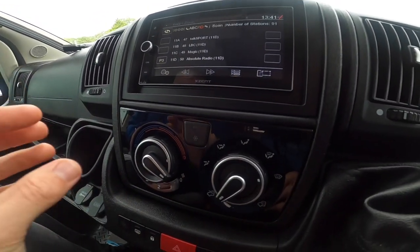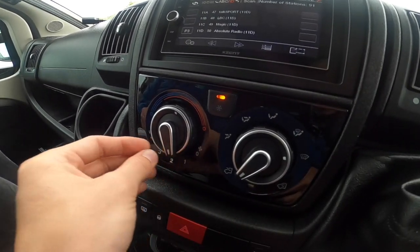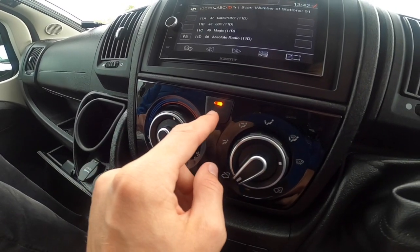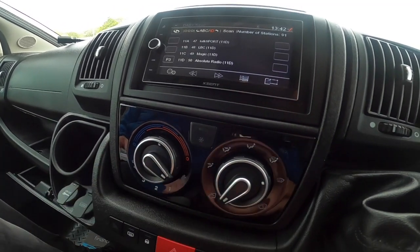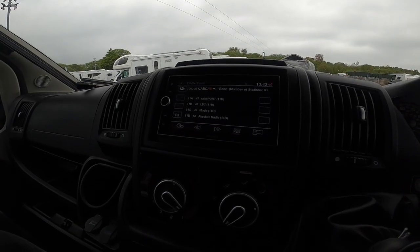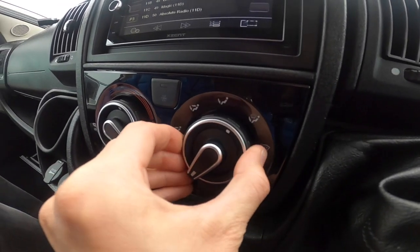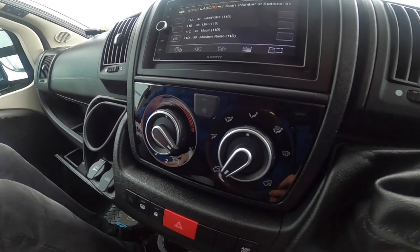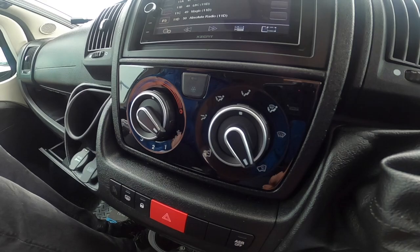On the left outer ring is the temperature control for your cab, and on the inner ring you've got the fan speed — it must be on at least one or more for the air conditioning to work, which is this button here. You've got the air distribution: face, feet, or screen, and whether you're bringing fresh air in or recirculating air within the motorhome.